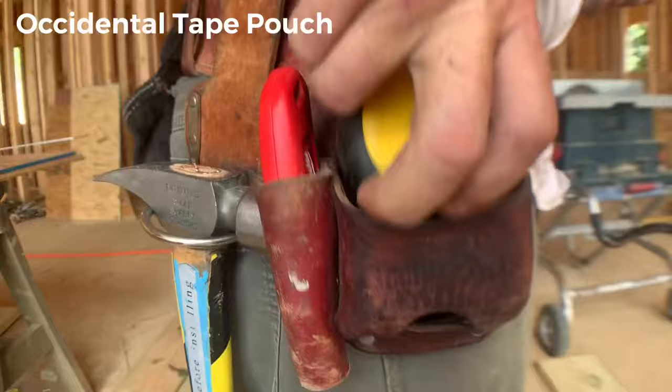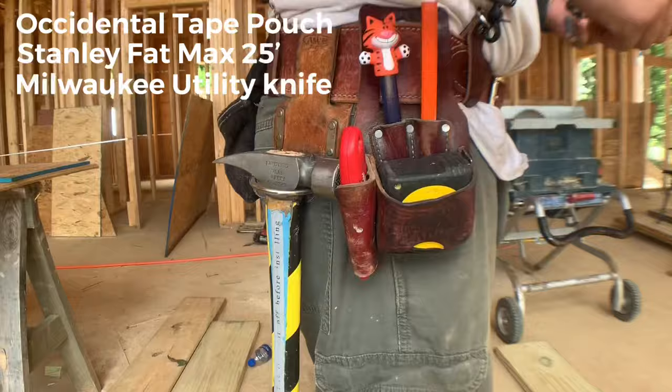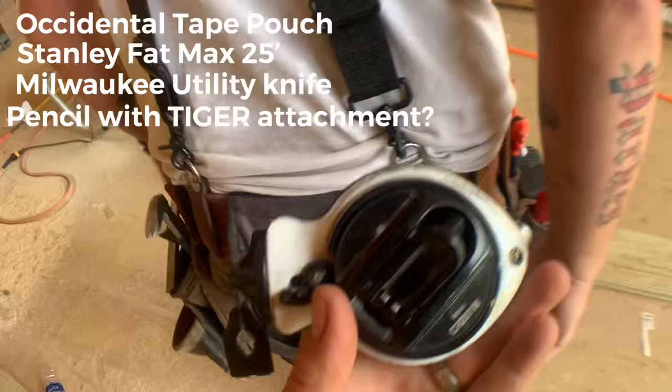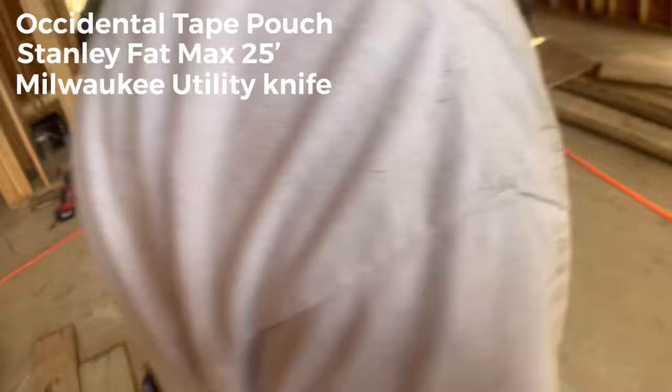He's got an Occidental leather pouch for tape and he's taken the clip off so the tape fits in there nice and snug and doesn't fall out on someone's head. There's a nice little sleeve for his knife as well. Panning up, there's a chalk line back here — this is the Star Wars Edition chalk line, the only one I've ever seen like it. It's a Tajima, with special Tajima chalk too.